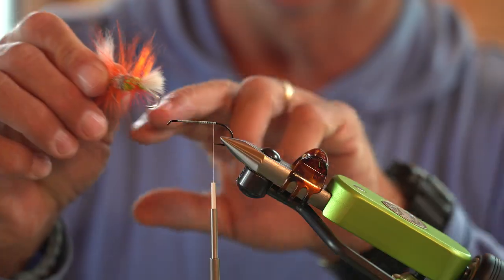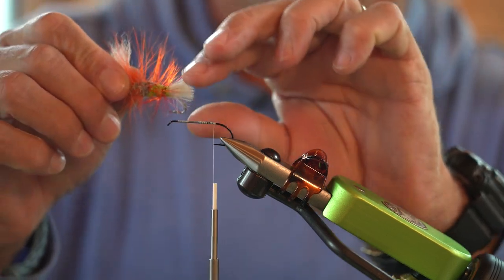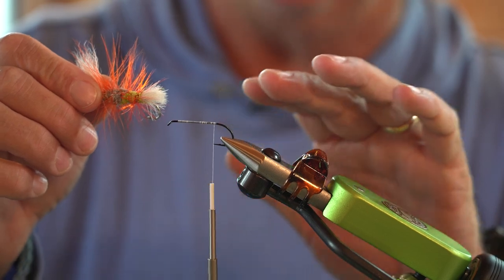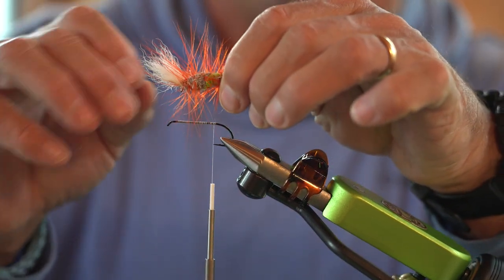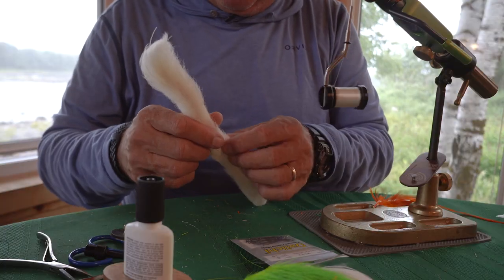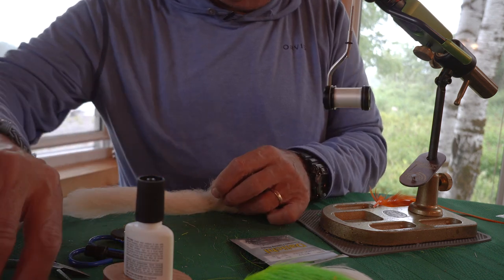I'm going to do this several times. The tail on this, as you can see in the example, is calf tail — but they've cut it off. As a fly tyer, that's going to be very hard for me to do. I really like leaving calf tail long, but this is the way they do it. So this is kind of a first for me — taking perfectly good calf tail and snipping it off square.